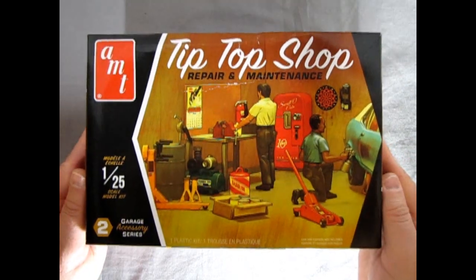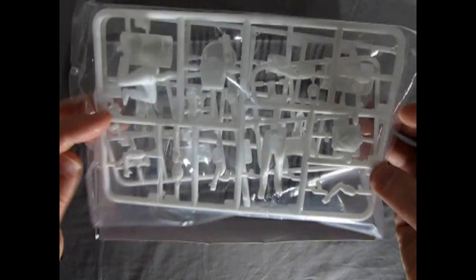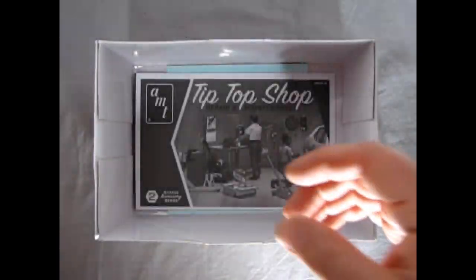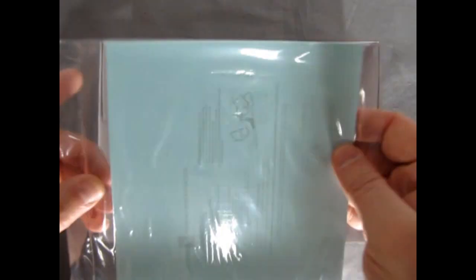Now let's take the lid off this great model kit and see exactly what we get. There are a lot of white plastic parts in bags in this kit, as well as another bag full of white plastic parts. Here we have the instructions, which Danny will read in a few minutes, and then we have our decal sheet.